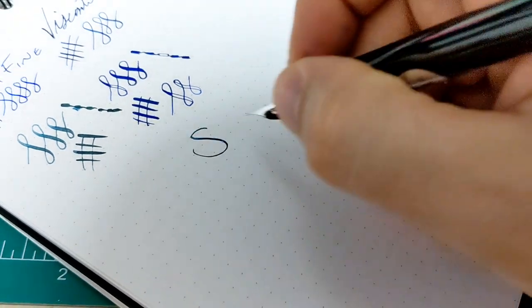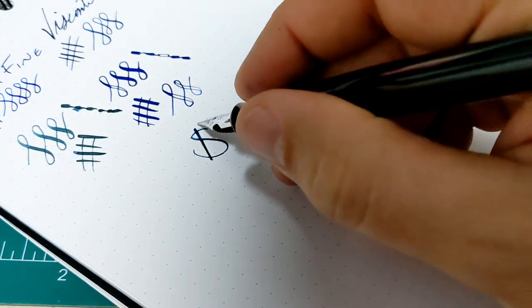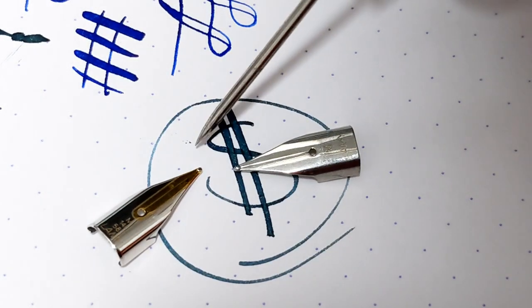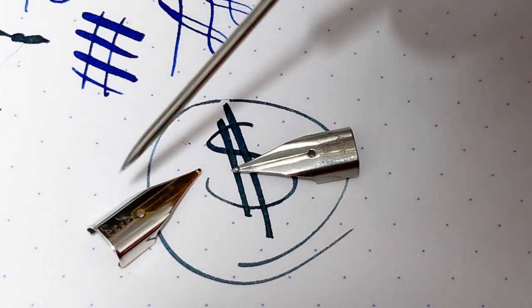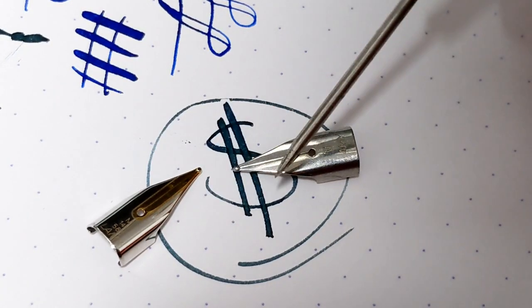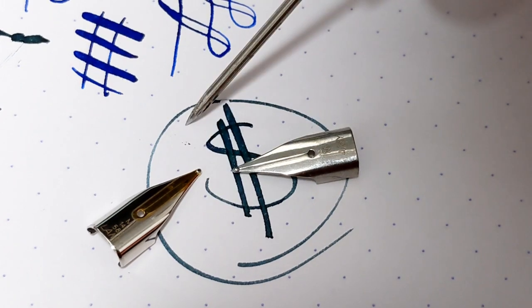Now one of the biggest differences you notice with your gold nibs right out of the gate is the money. We've got two Lamy nibs — one off a Dialogue 3 and one off my All-Star. Gold, steel, both mediums, different retail prices.